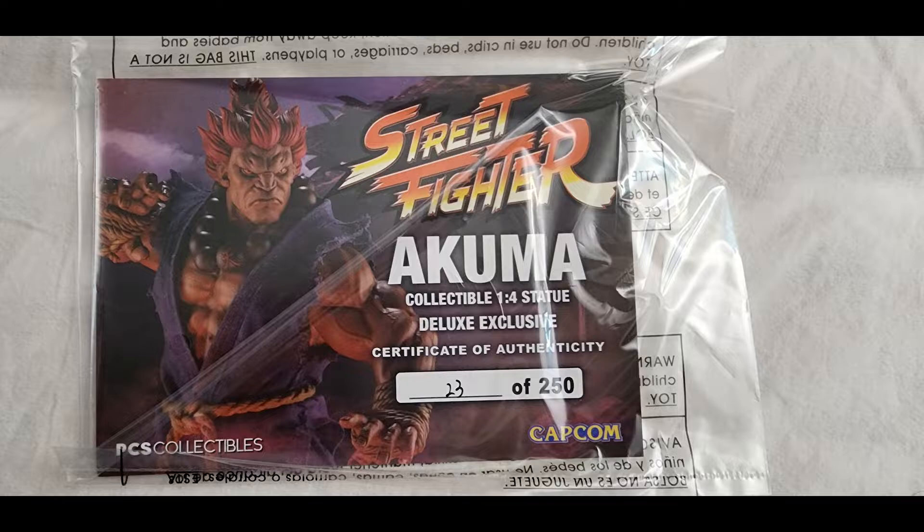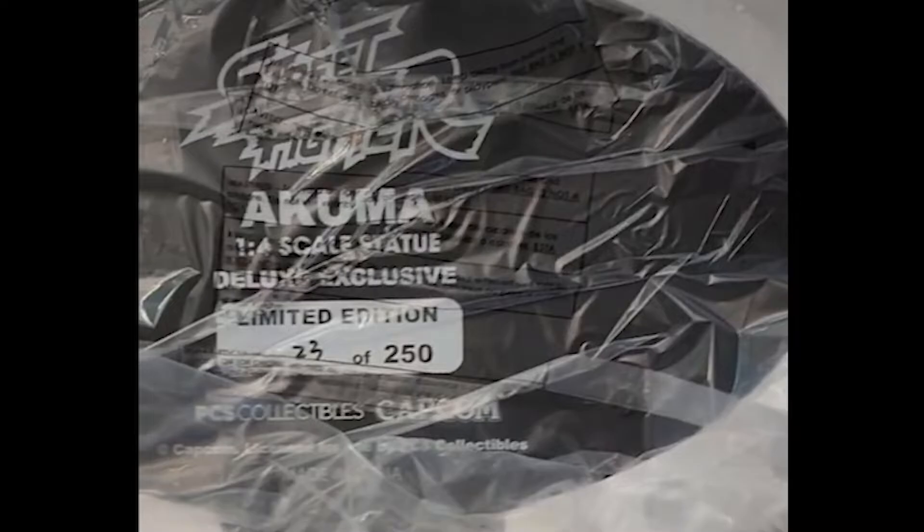Most of the time, Street Fighter statues never really appealed to me, and I am a fan of Akuma. This statue by PCS was actually very accurate when it comes to the design and the facial structure of Akuma in Street Fighter 4 and 5.